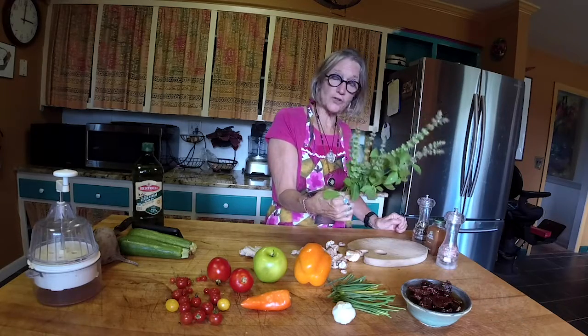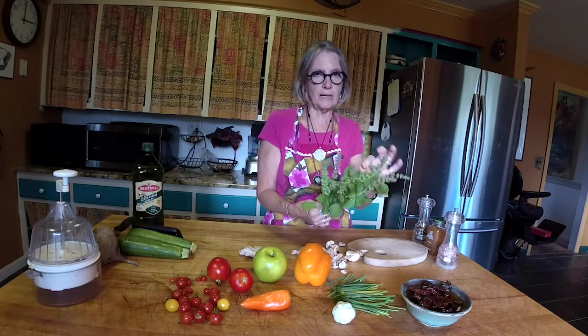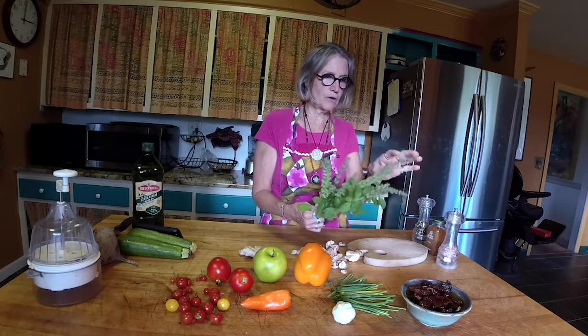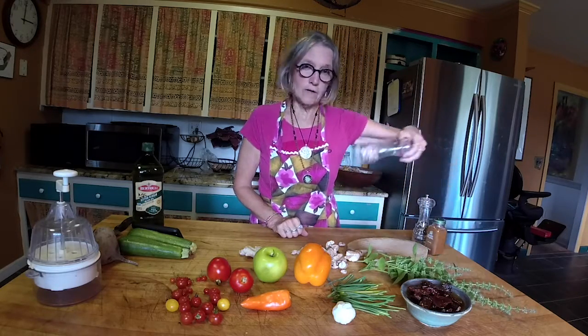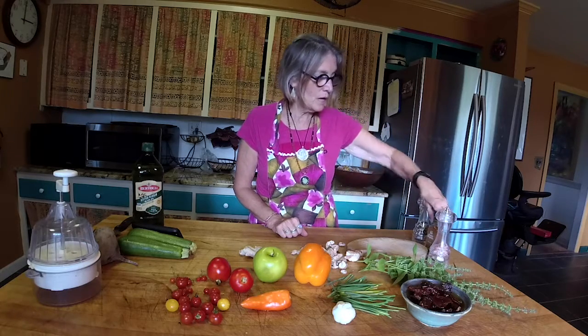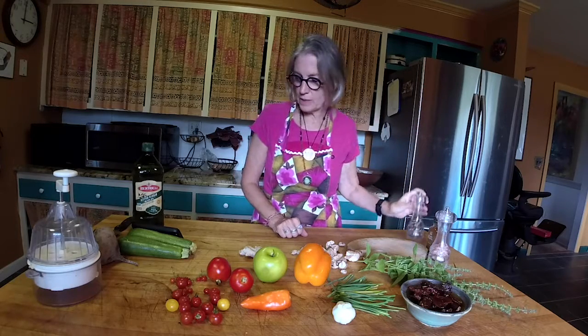Some fresh lemon basil from my garden — you can see that it all went to seed, so it's not going to be quite as tasty as it would be if I had been home to trim the seeds off. Then we have some Himalayan pink salt, some organic cayenne pepper, and some fresh ground peppercorns.